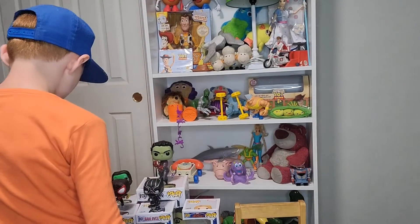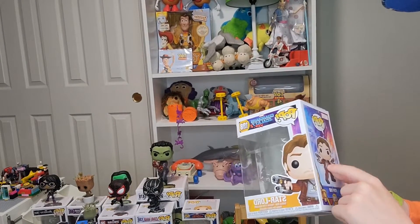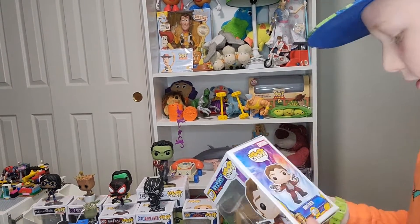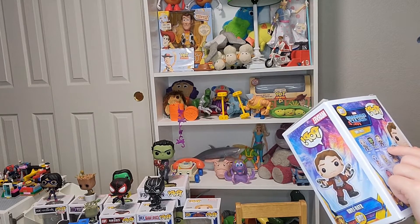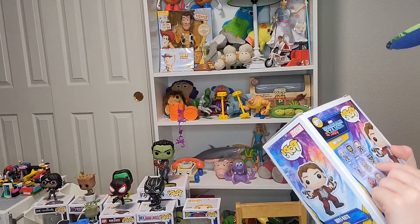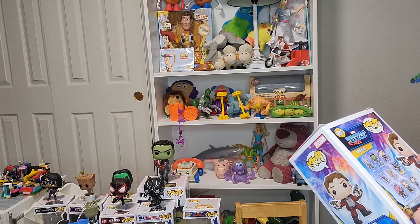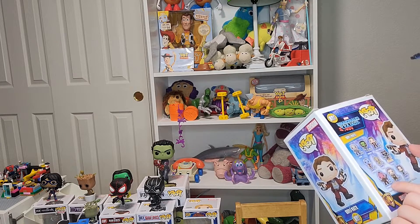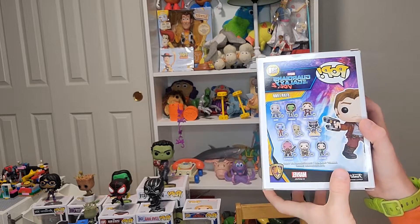Now I'm going to show you guys Star-Lord's box. It says Star-Lord everywhere — there's no Star-Lord on the bottom, that's the only place it doesn't show him. It says number 180 and then 198 Star-Lord, 199 Gamora, Yondu 200, 201 Rocket, 202 Groot, 203 Nebula, 204, Mantis 205, Ego — ego is really bad — 206 Taserface. I like saying that word: Taserface.